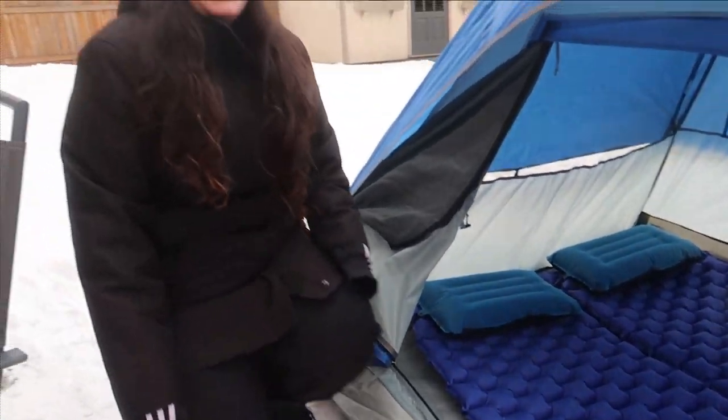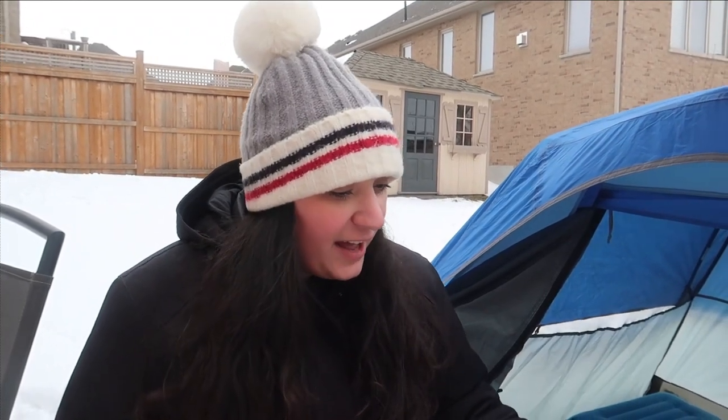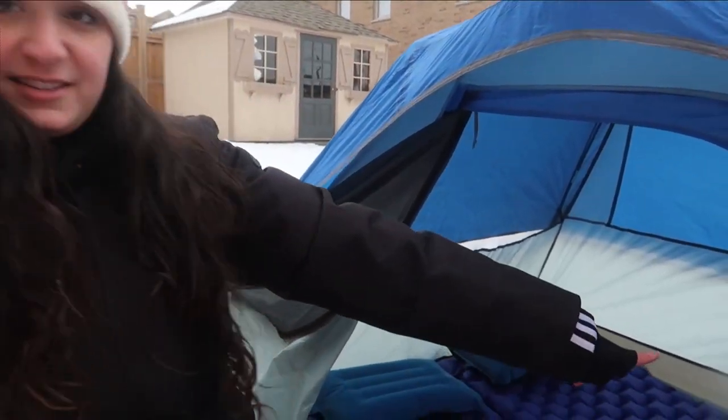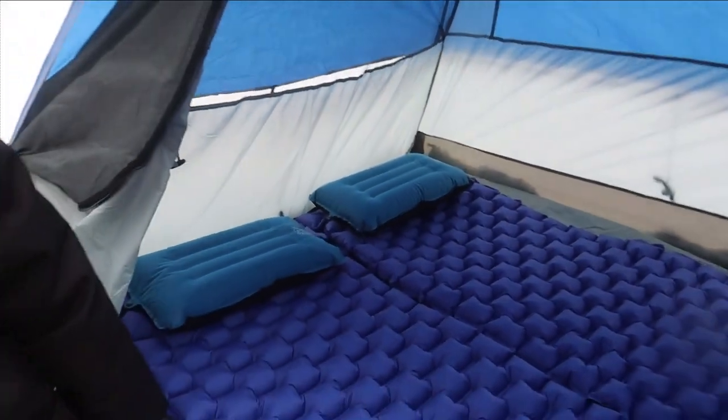As you can see, these sleeping pads are really long, which is actually a nice feature if you're tall. For our Ozark Trail tent, at least, they're a bit too long. If we were to use these in our Marmot tent, they would actually fit perfectly because it's a longer tent. So if you're tall, these might be a really, really great option. You can also see that they did stay stuck together, which is really nice. We'll be able to set up basically like a full twin bed instead of individual beds like we normally do. So let's get in there and try it out.